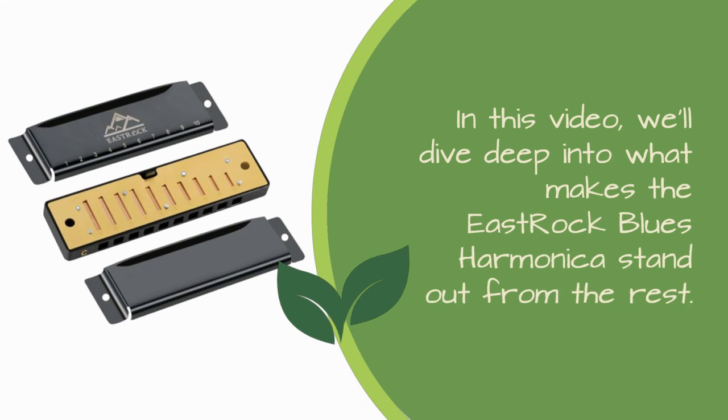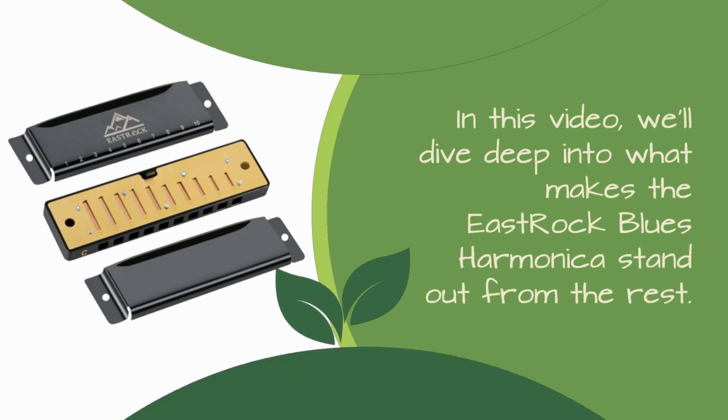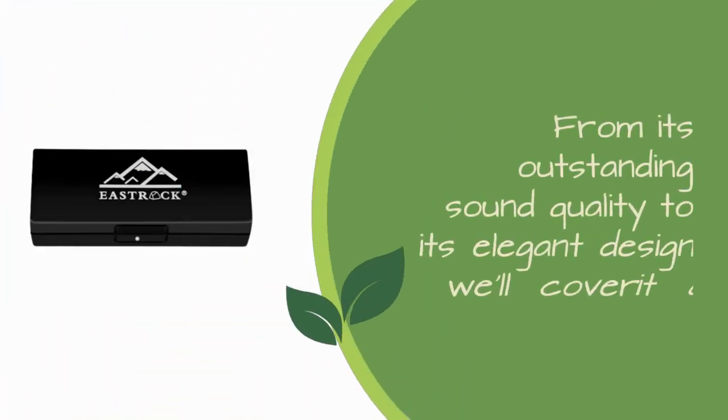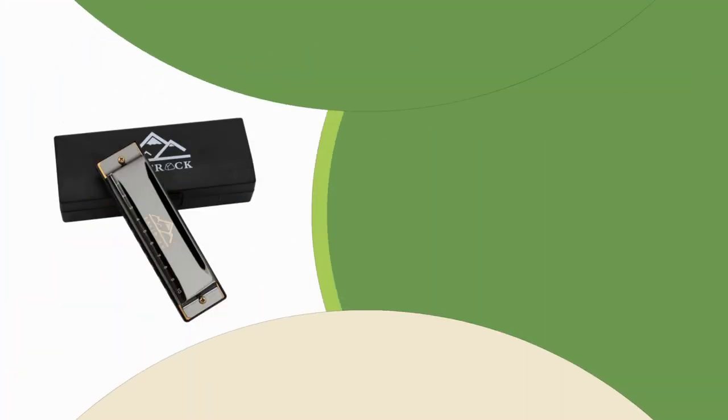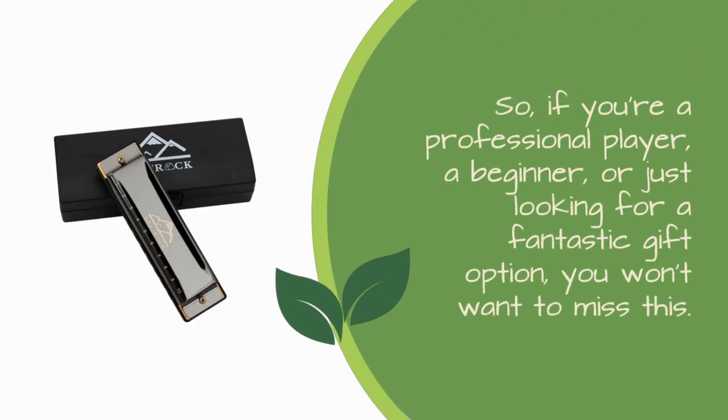In this video, we'll dive deep into what makes the East Rock Blues Harmonica stand out from the rest. From its outstanding sound quality to its elegant design, we'll cover it all. So, if you're a professional player, a beginner, or just looking for a fantastic gift option, you won't want to miss this.